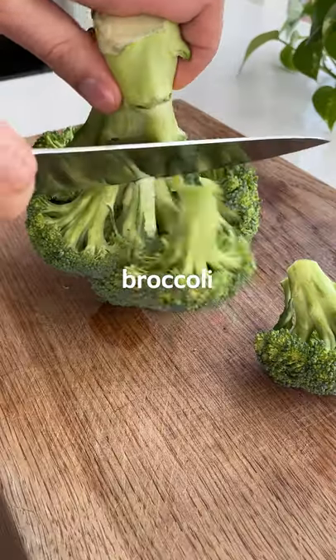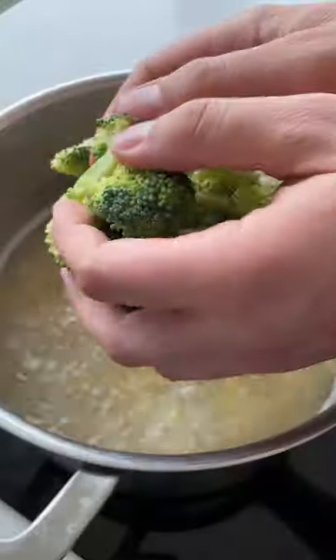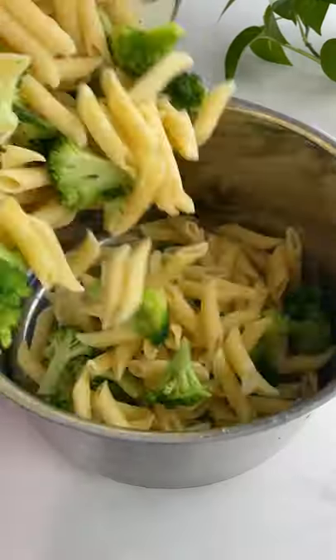Start by cooking pasta in salted boiling water. Meanwhile, slice the broccoli into bite-sized pieces and throw it in for the final few minutes. Then drain before adding back to the pot.